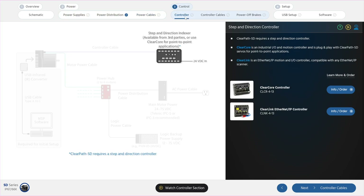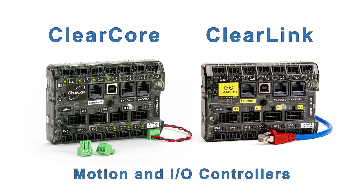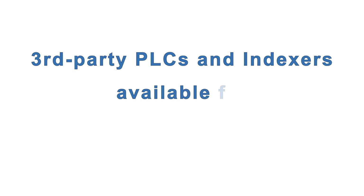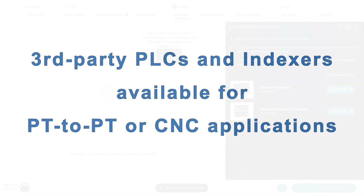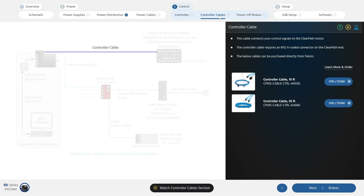ClearPath SD motion is controlled by a controller or indexer that can output step and direction signals, like Technic's ClearCore and ClearLink products. These 4-axis motion and I/O controllers are plug-and-play with ClearPath SD and are great for point-to-point applications. There are also many third-party PLCs and standalone indexers that can output step and direction signals for either point-to-point or CNC applications. Next, you need a controller cable.